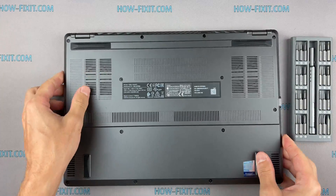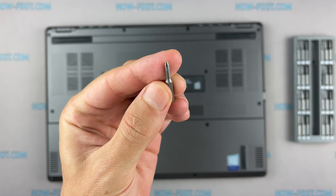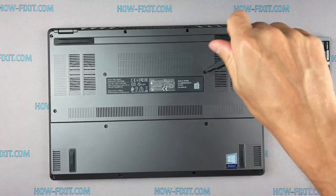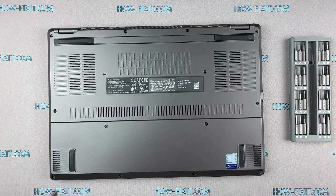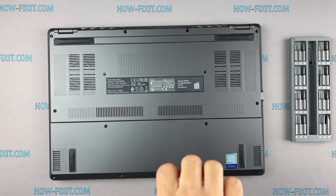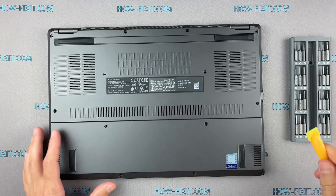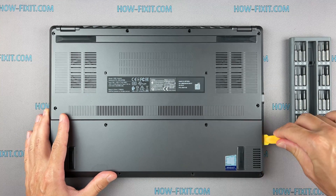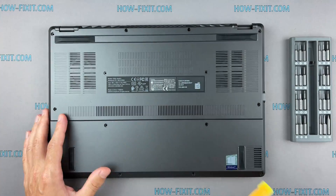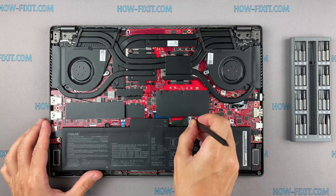Turn the laptop over and remove all screws on the bottom cover. Next, take the plastic tool and begin to open the case on the laptop. I recommend using a plastic tool so as not to damage the laptop case when opening. Then disconnect the battery cable from the motherboard.